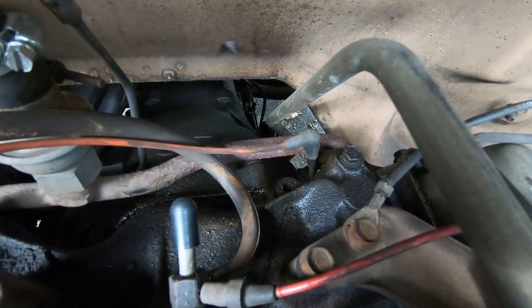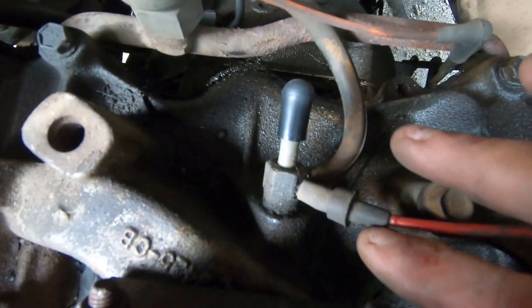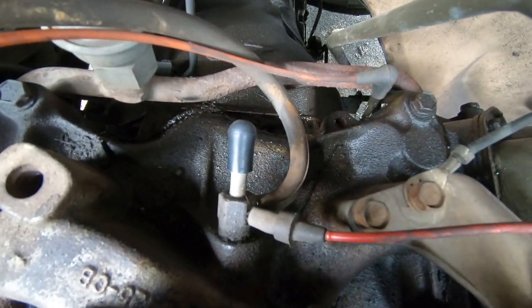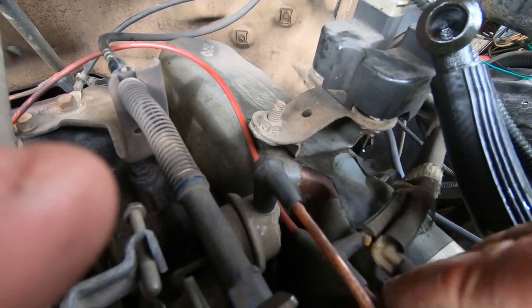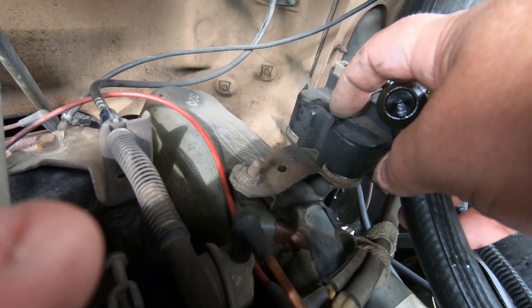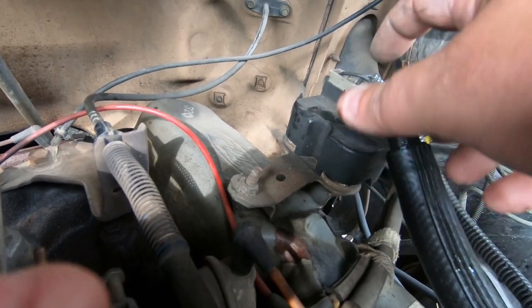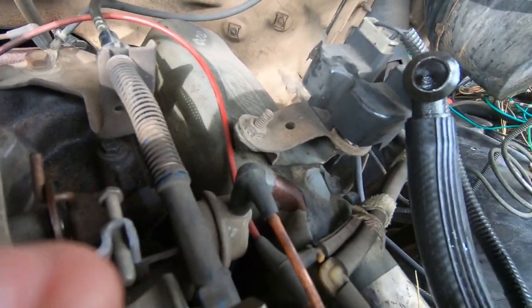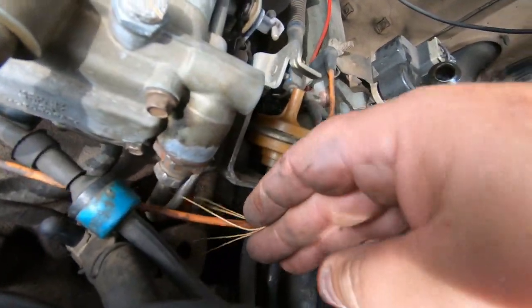Then you have this red line that comes out from the other main vacuum port, goes up around and to what I think is a vacuum control solenoid or vacuum control valve — I'm not exactly sure. The black lines that come out of it tee together.